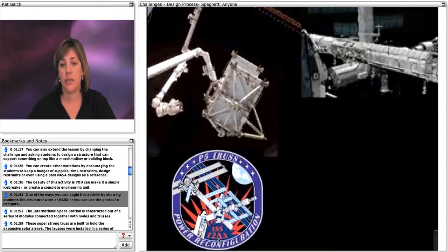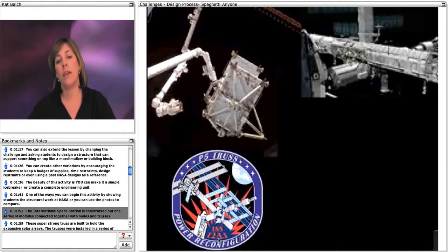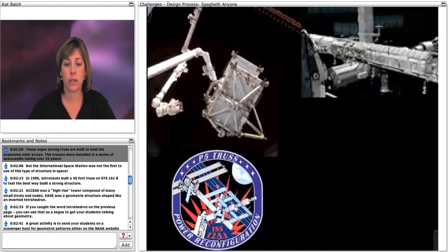One of the ways you can begin the activity is by showing students the structural work done at NASA, or you could save the photos and use them after to compare. The International Space Station is constructed out of a series of modules connected together with nodes and trusses. These super strong trusses are built to hold the expansive solar arrays and were installed on a series of spacewalks taking over 10 years.